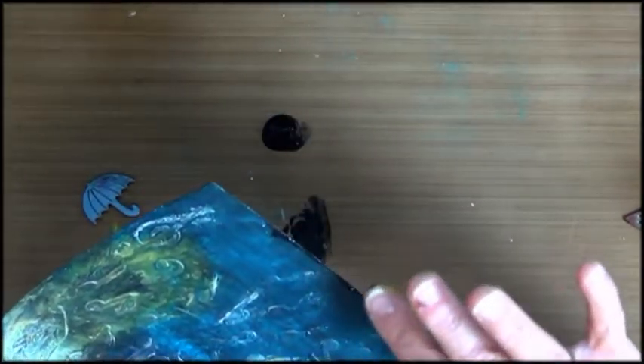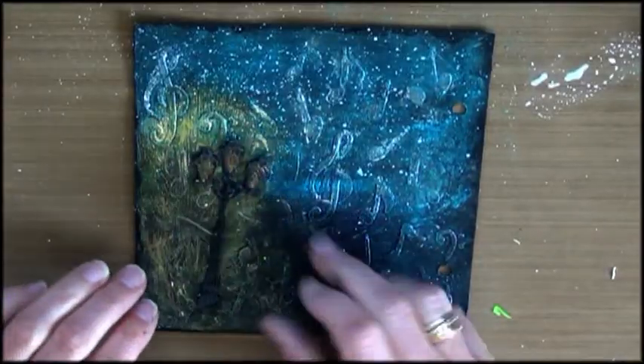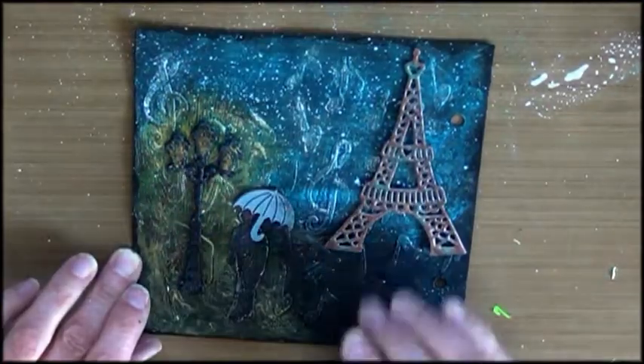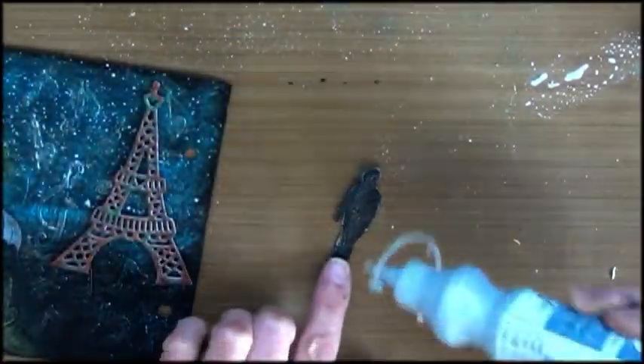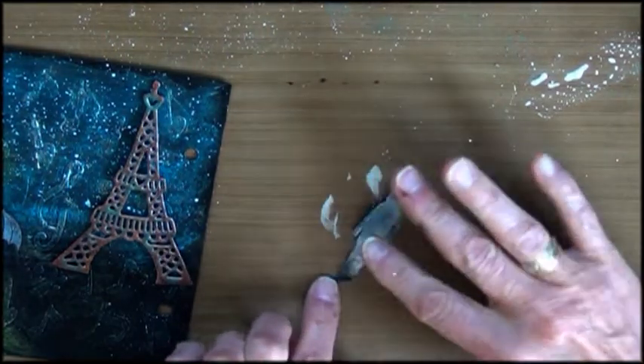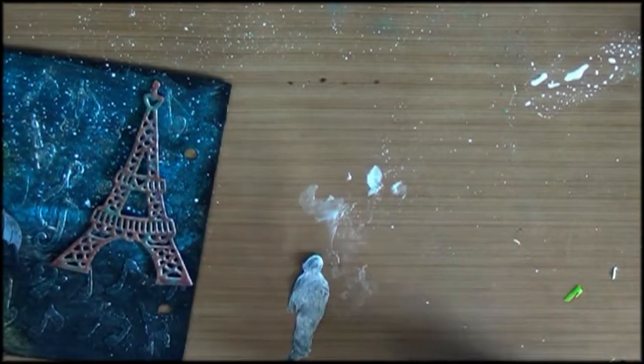With the same black I can do my sides that didn't catch. Maybe do him a little bit distressed.